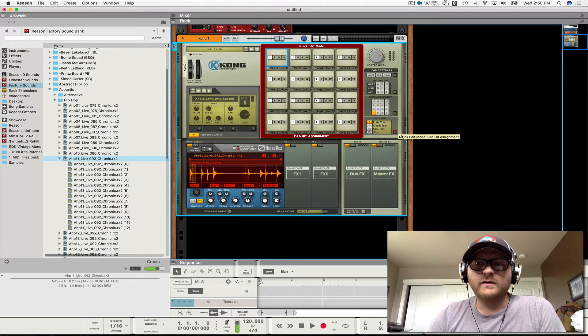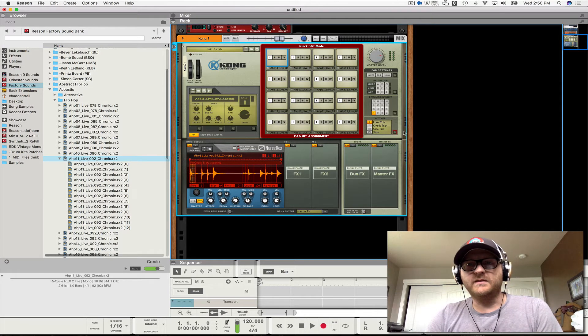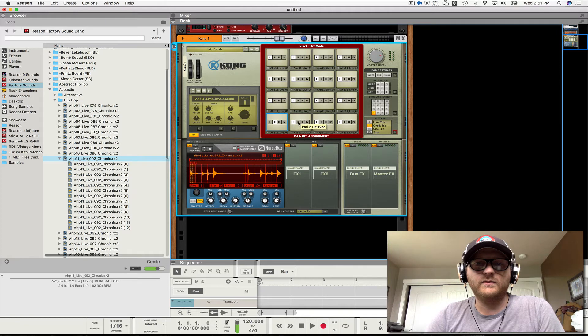Step out of bulk update mode. Then next I'm going to change the hit type on all of them to hit type two, which is chunk. So all the pads are going to be in chunk mode.